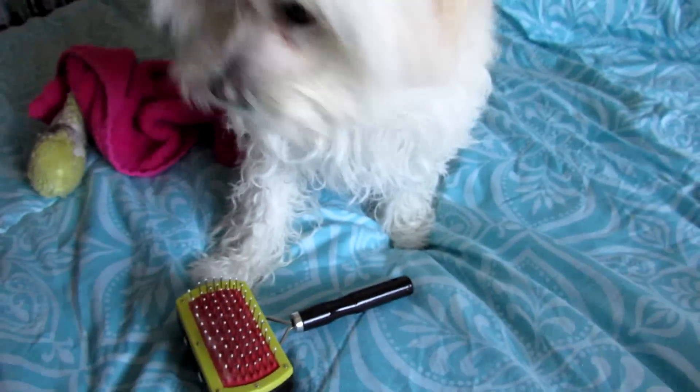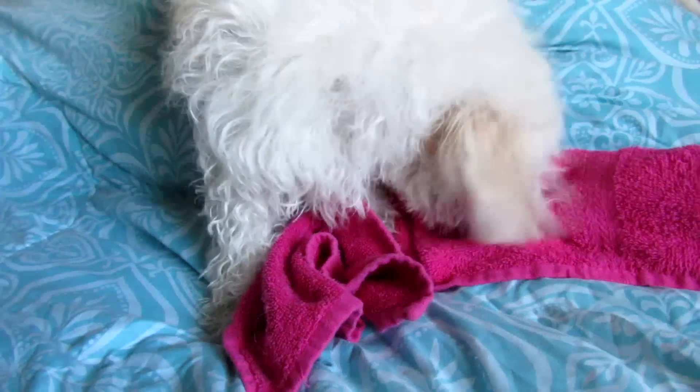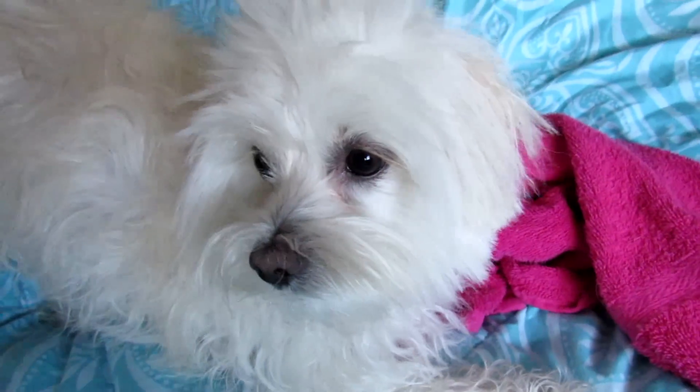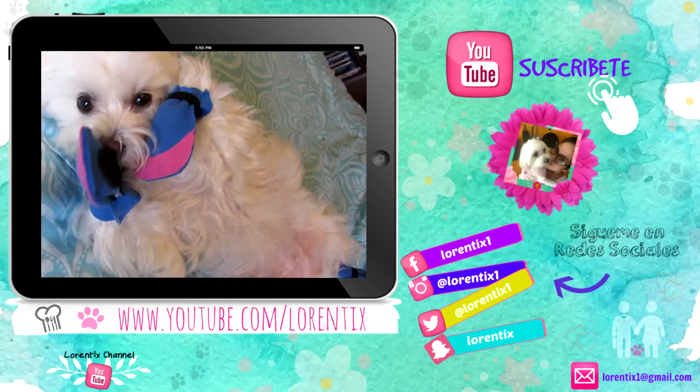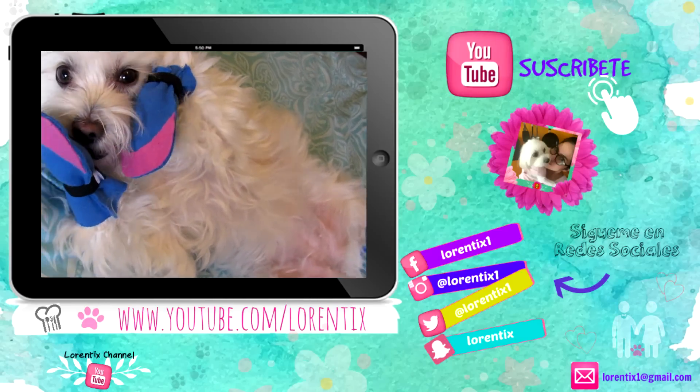I hope you enjoyed this video with my baby Candy. Remember, she is on my channel every Saturday — please stay tuned. Don't forget to watch the last video. See you next time, bye bye!